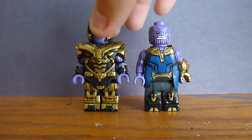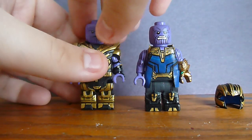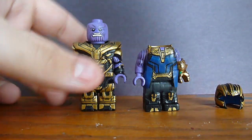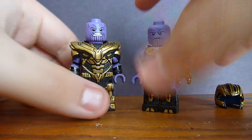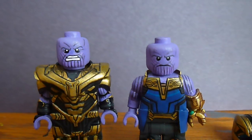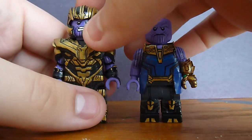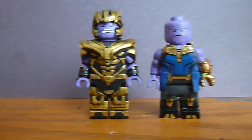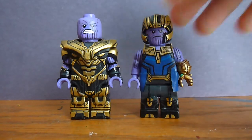You may notice I've also made a new head for my old Thanos. The cool thing about these is that the helmet is removable and the heads are swappable between the two Thanoses, which I quite like. So I can swap the head between the two and then put the helmet back on.